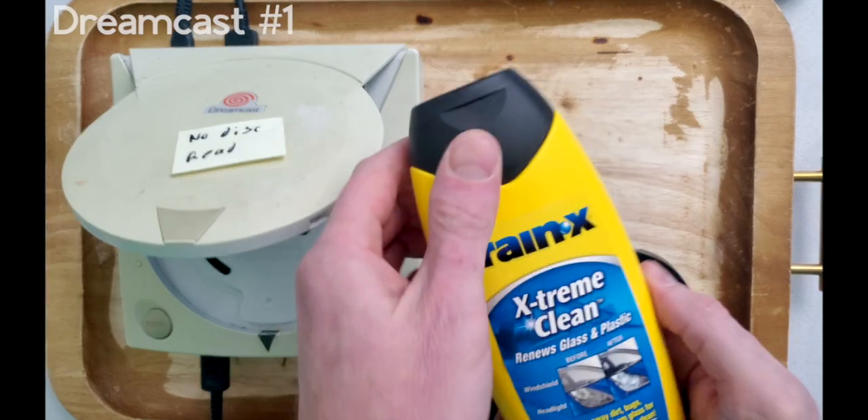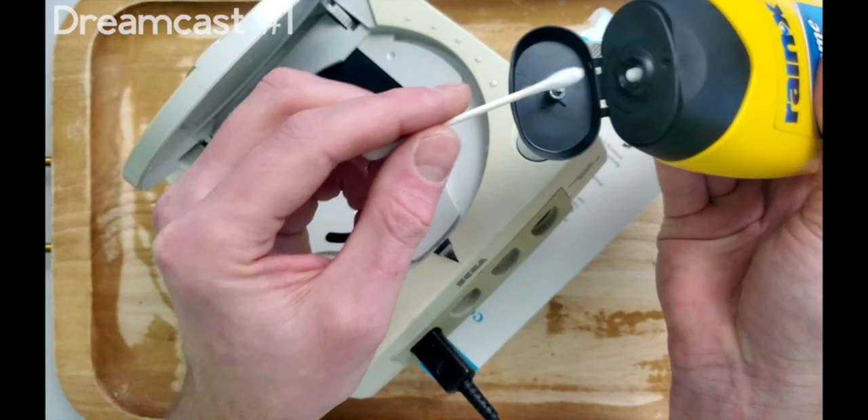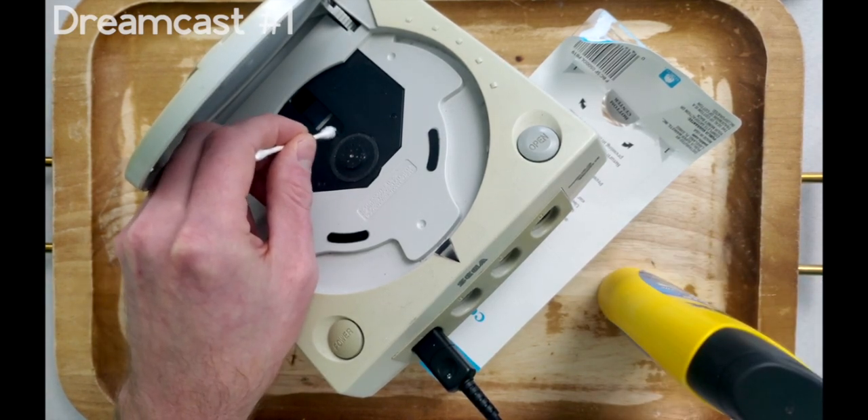These optical readers are over 20 years old, and they oxidize just like anything else. Let's use this headlight restore product to see if hazing is the issue. You don't have to use this specific brand — any reputable headlight restore product will work for this application.